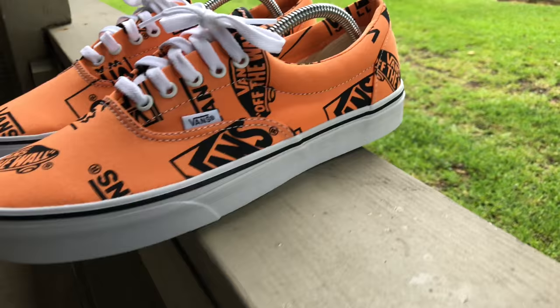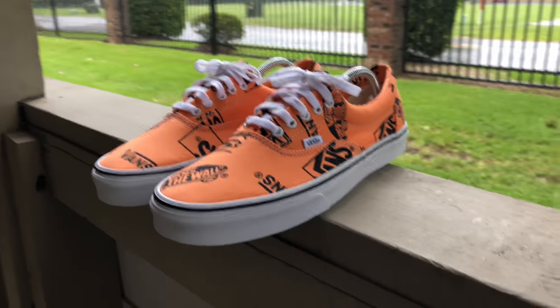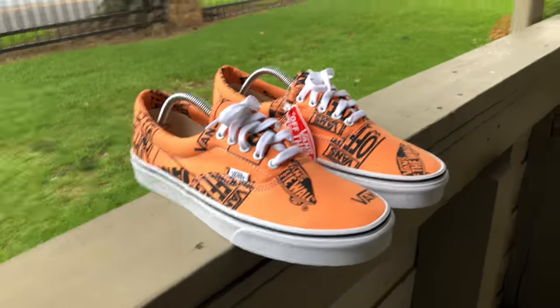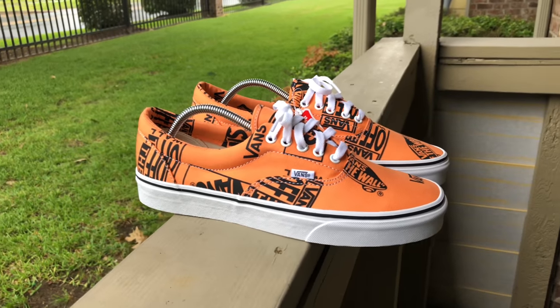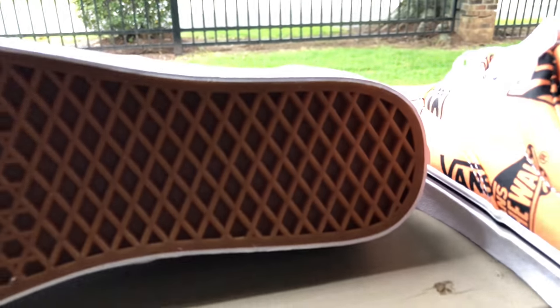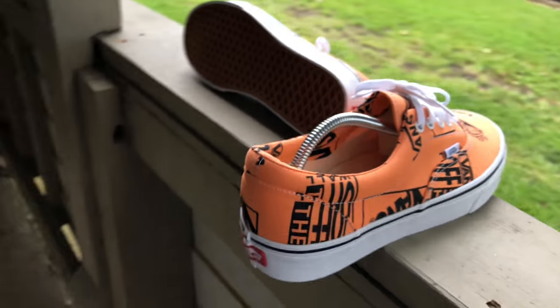They're just a great go-to sneaker. This particular pair has that beautiful tangerine upper with black, which gives it a great contrast — they look Off-White inspired if you ask me. You got your classic honeycomb gum soles at the bottom, typical Vans.